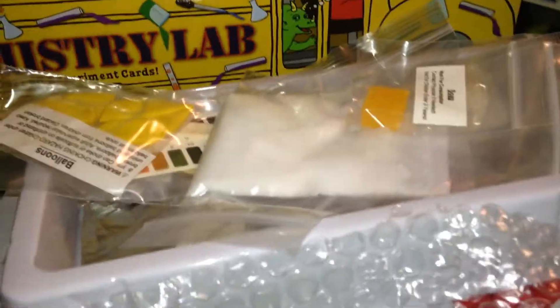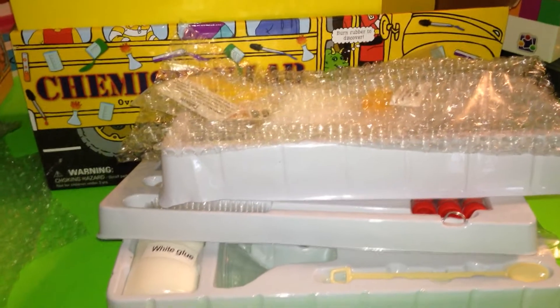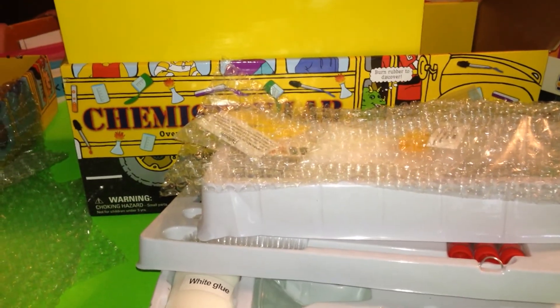So all of these things come in the Magic School Bus kit. I just wanted to show you guys because I myself was curious about what came in the kit, and now that I have it, I thought I'd share it with you. Alright? Hope all is well. Take care. See you in the next video.